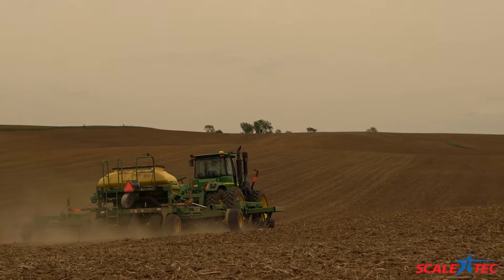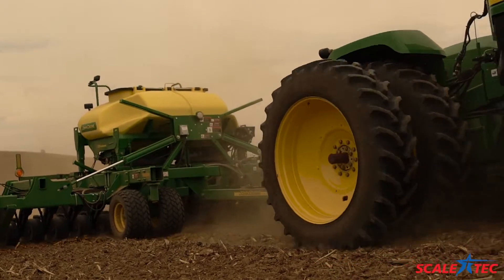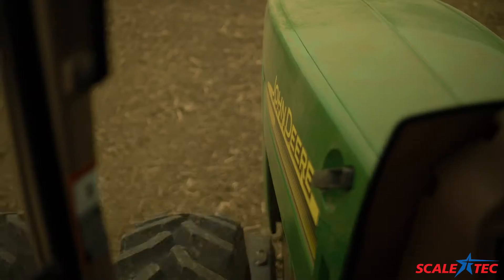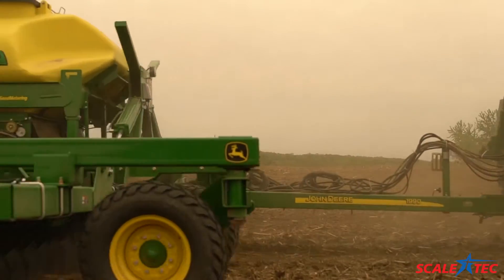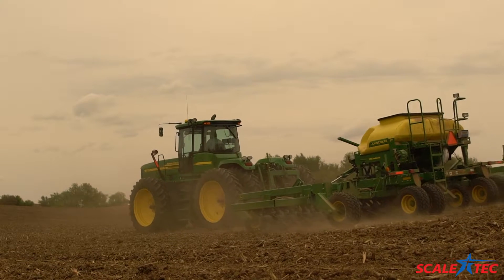Every half hour that you don't waste shuttling seed back and forth, or coming up short in a field and having to run back to the warehouse to grab more seed, it just keeps the tractor running. Every time you can shave a buck or two off an acre of cost, that's a dollar more on the bottom line. We find it's doubly important when the margins are thinner.